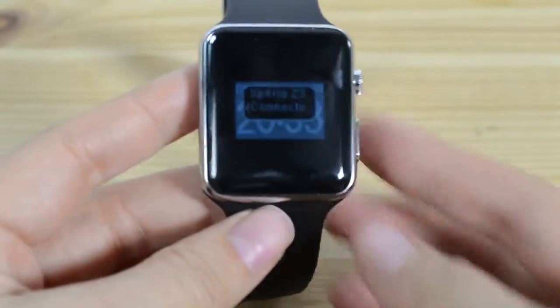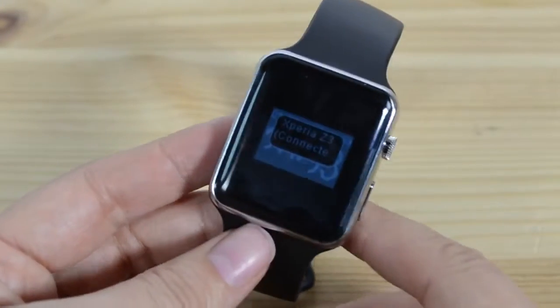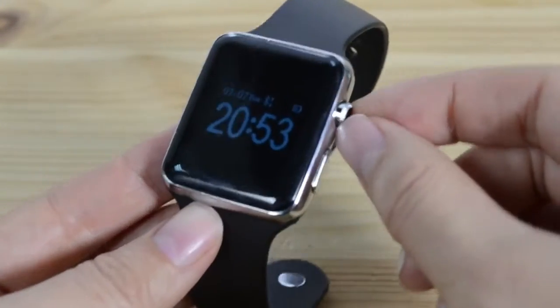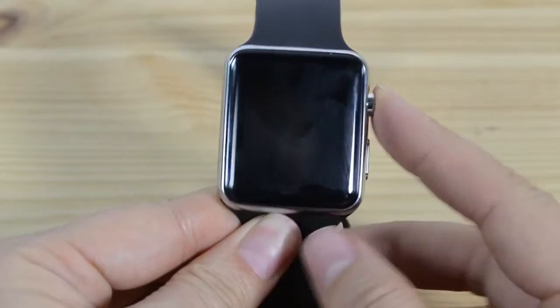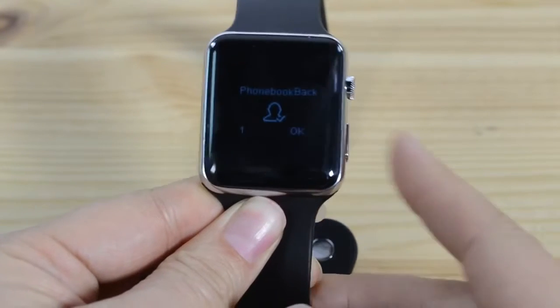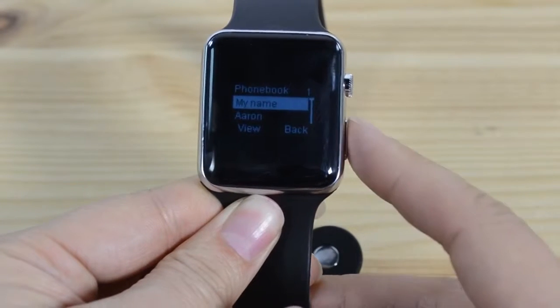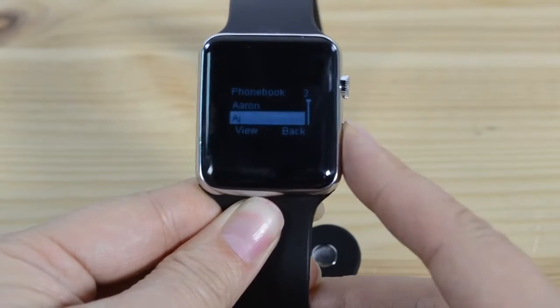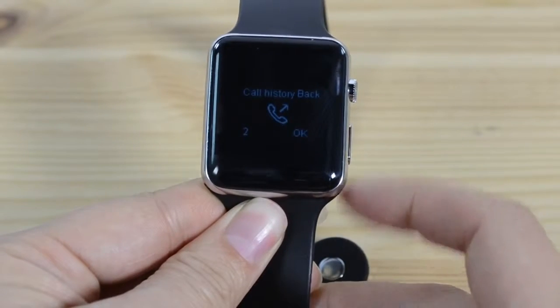This only has two buttons. I've connected this to my Xperia Z3 — it connects by Bluetooth. This crown here doesn't turn. The way that you navigate through this watch is this button turns the display on and off, and then this button, if you hold it down, will take you through the phone book. So this is loading everyone in my phone book. Hit that to go back, go through.